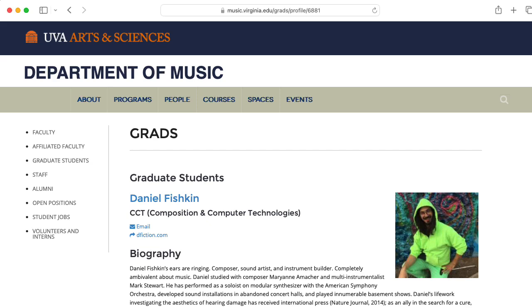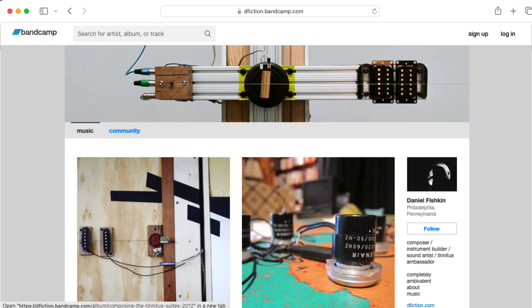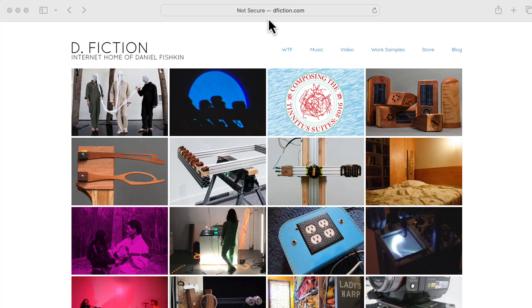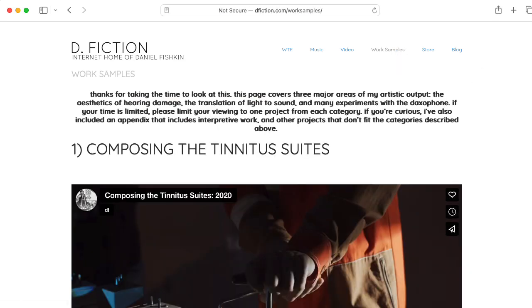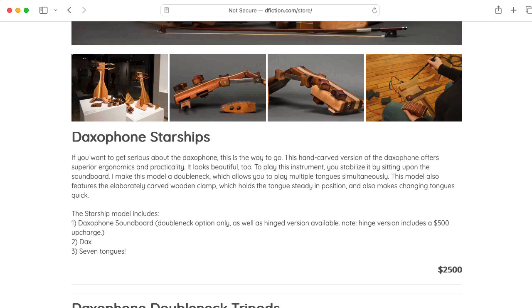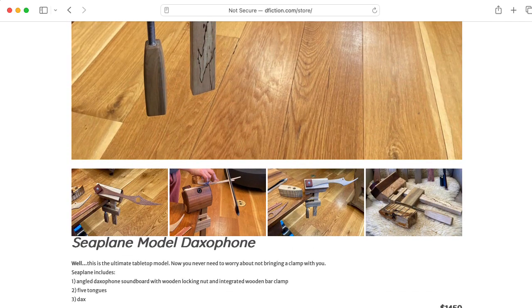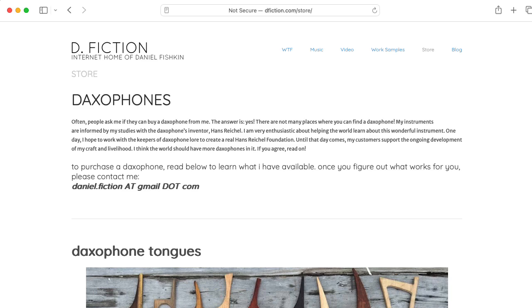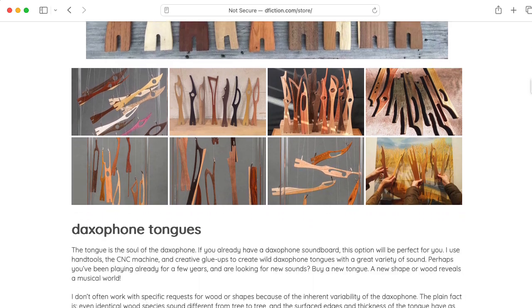The SIM-1 and associated hardware that you see in this video were sold to me at a very reasonable price by Daniel Fishkin, who is one of Richard Teitelbaum's students. He's a PhD student at the University of Virginia and has a website called D-Fiction describing a lot of his work — really, really cool, so I recommend you go check it out. It turns out there's a musical instrument called a daxaphone, and Daniel makes daxaphones, so if you wind up needing a daxaphone, contact Daniel and see what he can do.